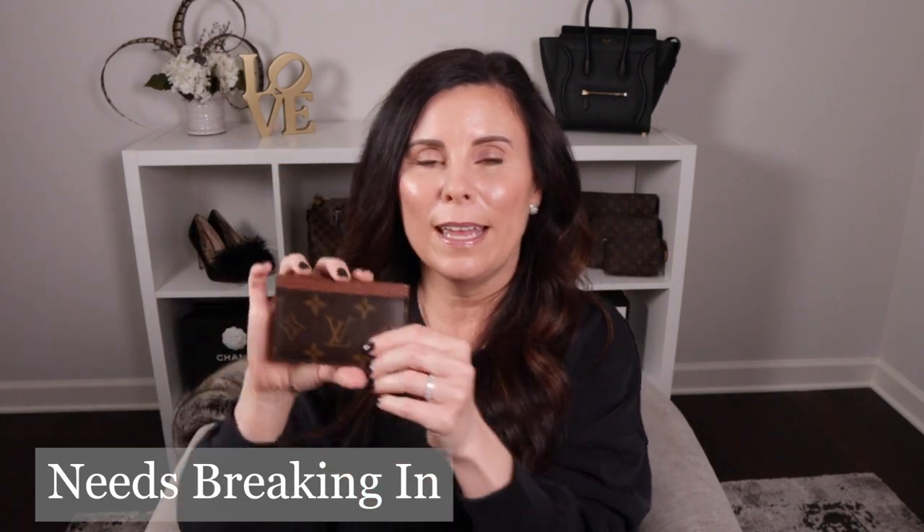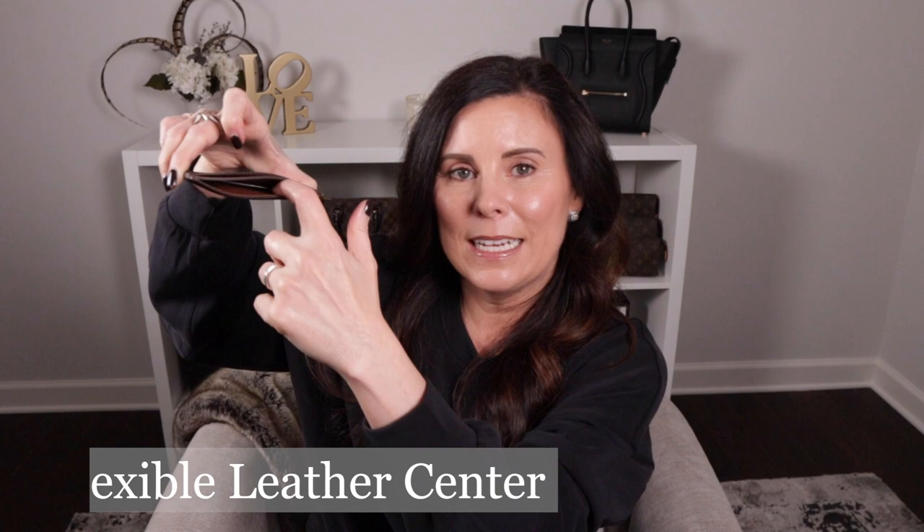Now let's switch gears to the Louis Vuitton cardholder. This one is gorgeous because it has the traditional classic Louis Vuitton monogram. However, it is a combination of canvas and leather — not full leather. When I first got mine, it was a little more stiff and took a little bit of time to break in and work through getting cards in and out, but after a few uses, no big deal. On the plus side, it is a little more flexible — you can squeeze it on the side to get things in and out, given that it's made of canvas.